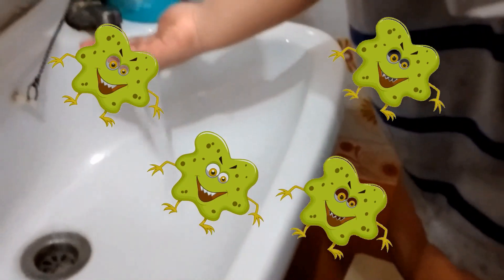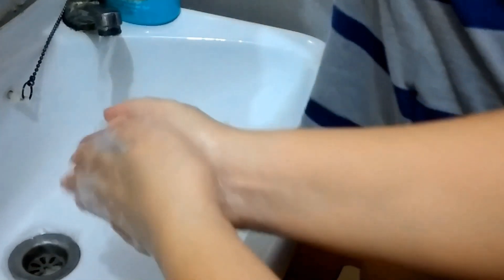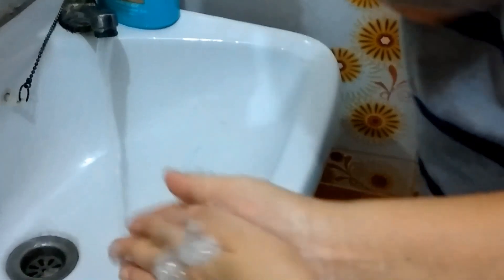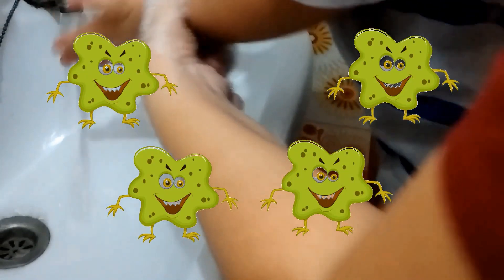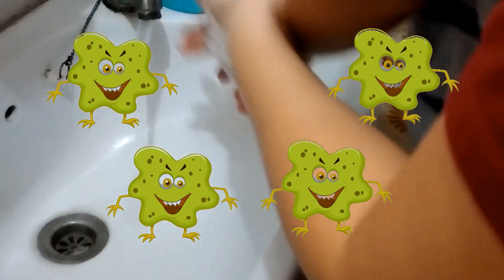Germs can make you very sick. Okay, so wash your hands properly. Look at mommy — mommy will show you how to wash hands properly. I'm going to rub my hands together like this. Can you do like this too? This is how you wash your hands properly. Rub your hands together.